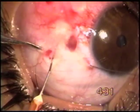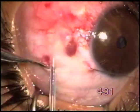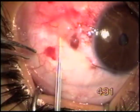Now we make a hole in the conjunctiva in the similar fashion as before, and balloon the conjunctiva with sodium hyaluronate.